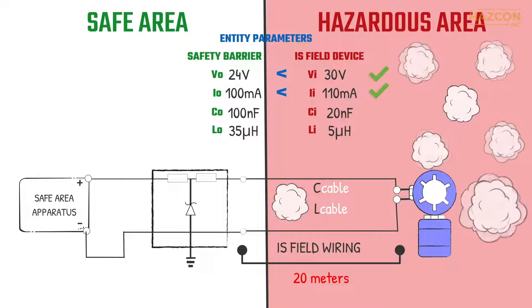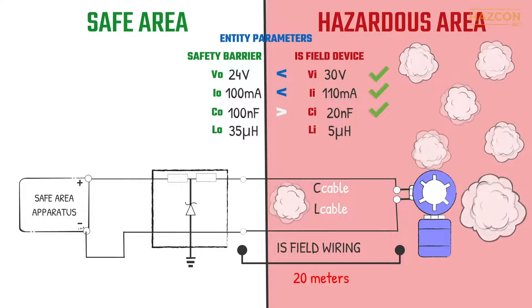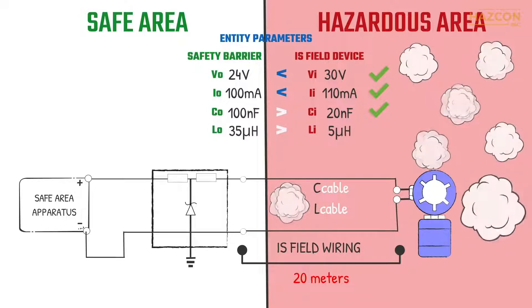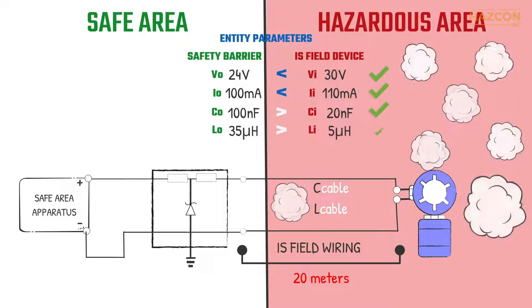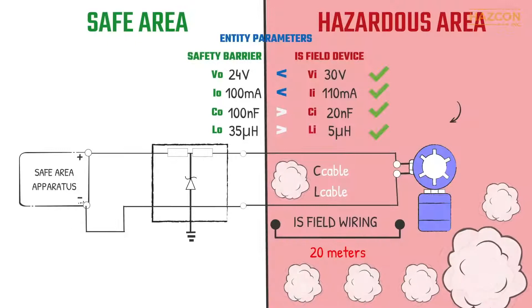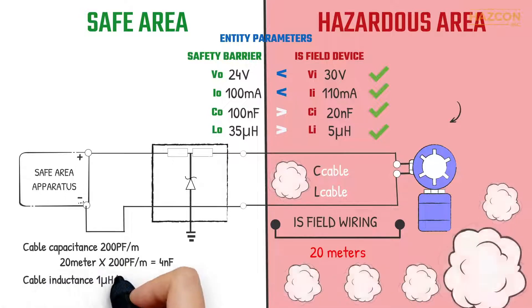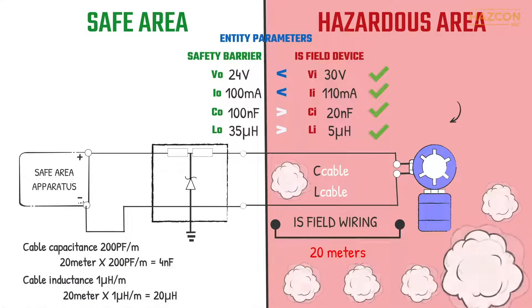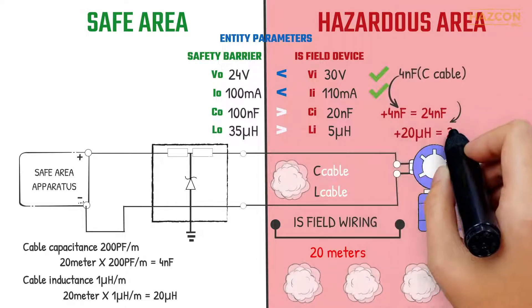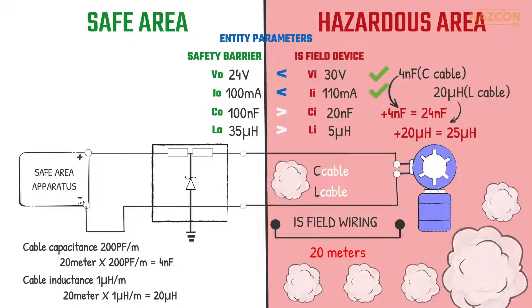But we still need to consider the capacitance and inductance values. The maximum equivalent capacitance of the intrinsically safe device — 20 nanofarads — is less than the maximum permitted capacitance that can be connected to the barrier — 100 nanofarads. Also, the maximum equivalent inductance of the IS device — 5 microhenries — is less than the maximum permitted inductance that can be connected to the barrier — 35 microhenries. If we consider 200 picofarads per meter for the capacitance of the cable, and 1 microhenry per meter for the inductance of the cable, then the installation is safe with 20 meters of connecting cables. The wiring connection can be longer as long as the total inductance and capacitance of the cables and the intrinsically safe device are less than the permitted values of the barrier.